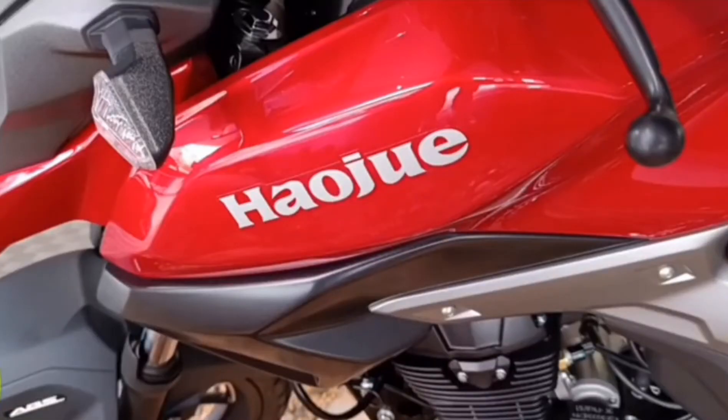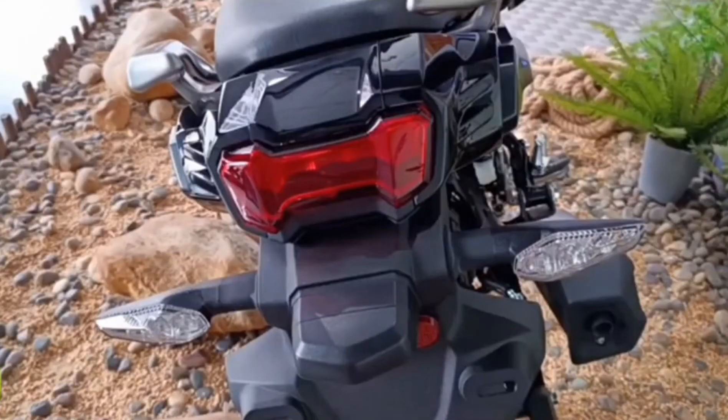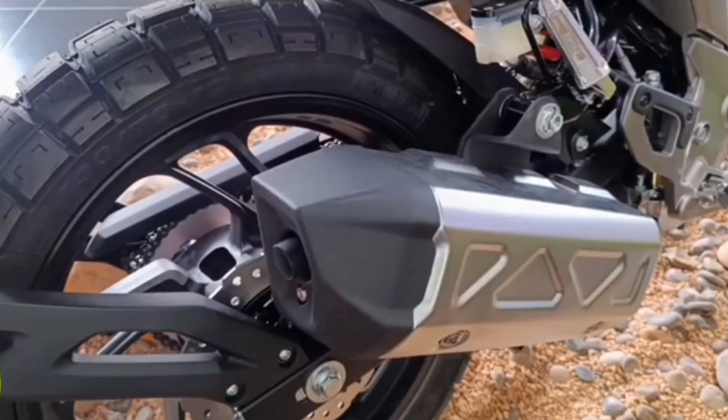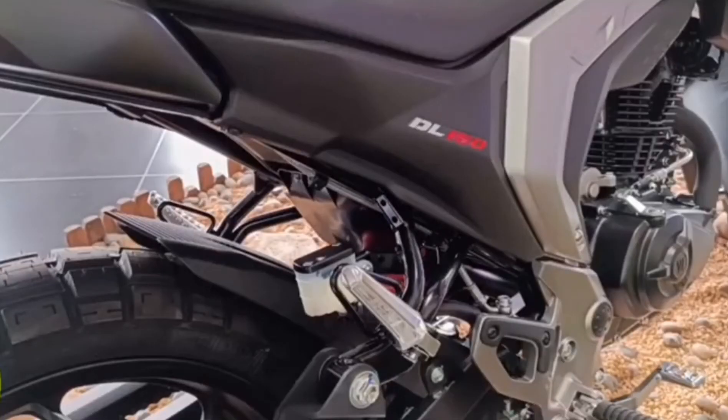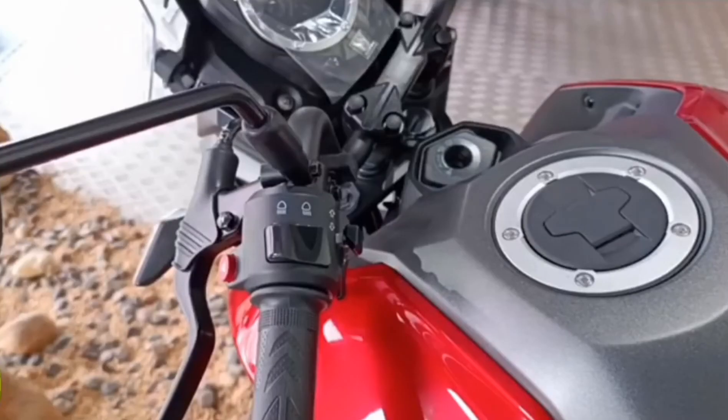The light setup — you can clearly see it's LED and HID lights, just like the 160 and the 300. The taillights are LED setup, and the turn signals are LED again. I'm really digging that — you can't go wrong with LED.